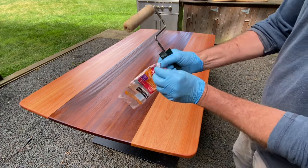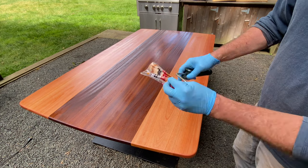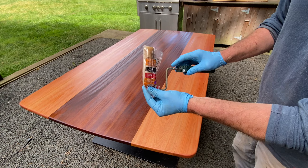I'll put this roller back in the bag, put a little painter's tape around it so it's sealed, and then put it in the freezer so I can apply another coat in the morning.